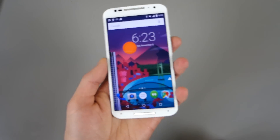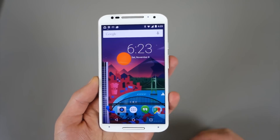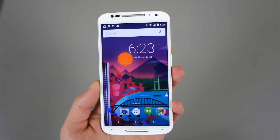Hey, what's up guys? Welcome back. Kellen here with Droid Life, and I've got in my hand the Moto X 2nd Gen Pure Edition right here. But what I've really got in my hand, if you can't tell yet, is the Moto X 2nd Gen Pure Edition running Android 5.0 Lollipop.